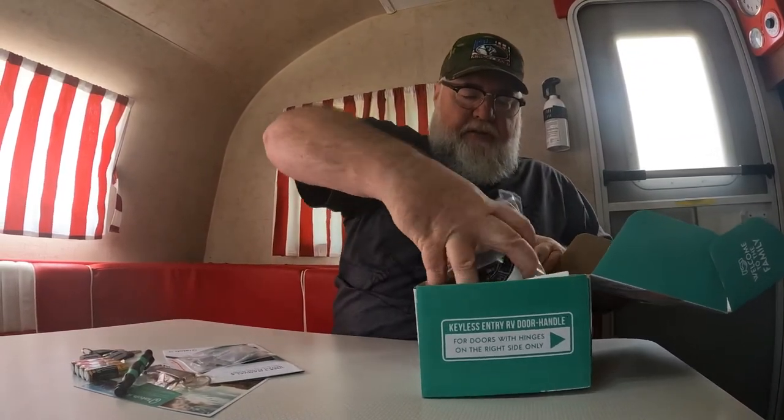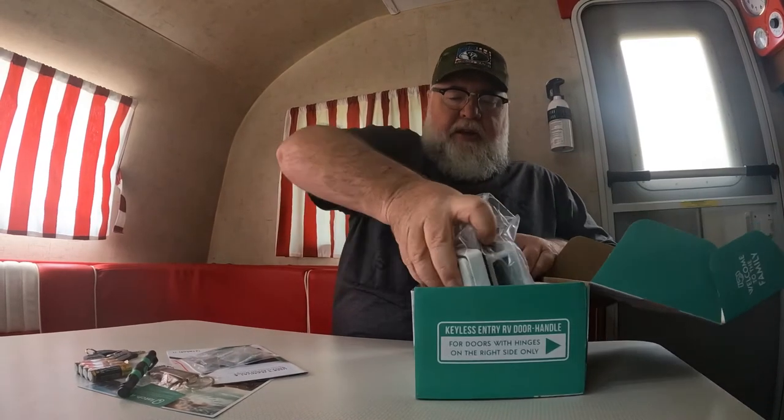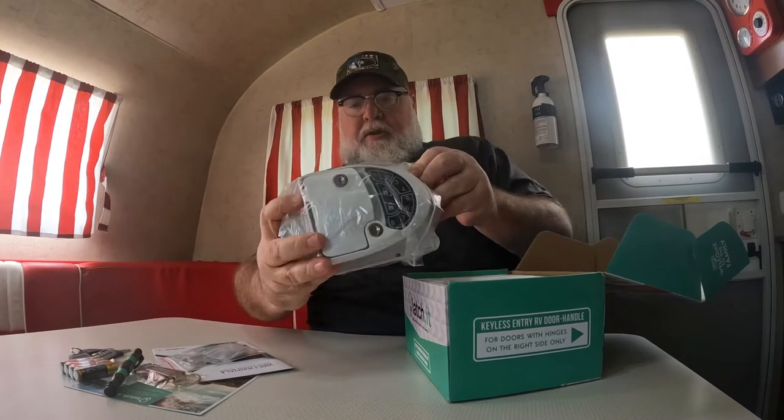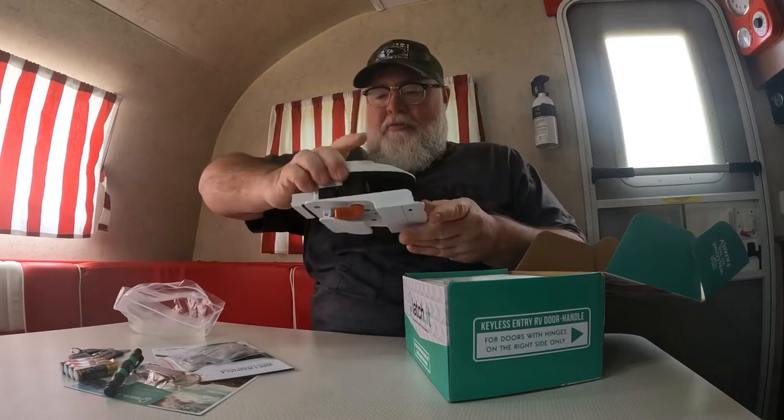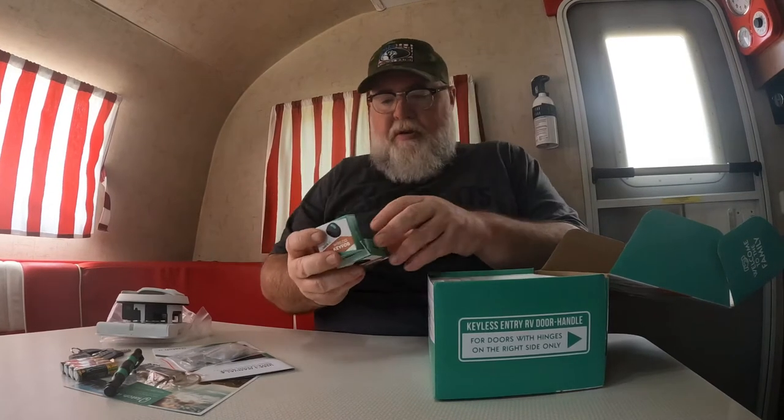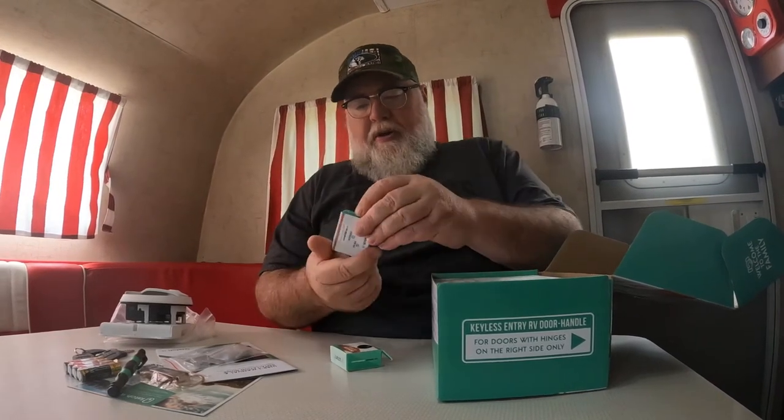Here is the unit itself again. I mean, that's heavy. Wow. That is very heavy there. I'm surprised how heavy that was - I wasn't really prepared for that much weight. And then let's see what do we got here. Here's our wireless key fobs.